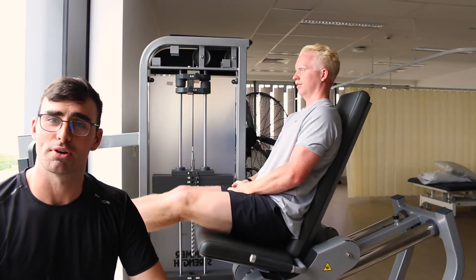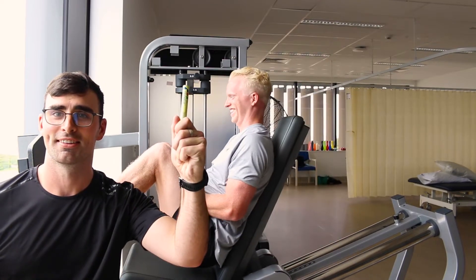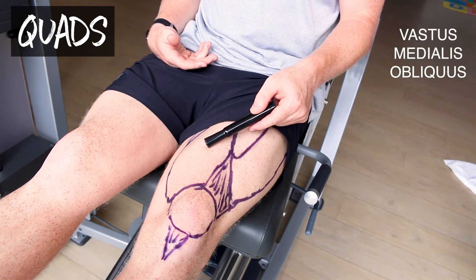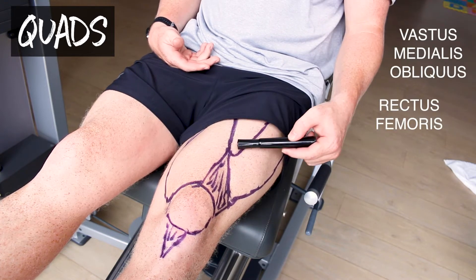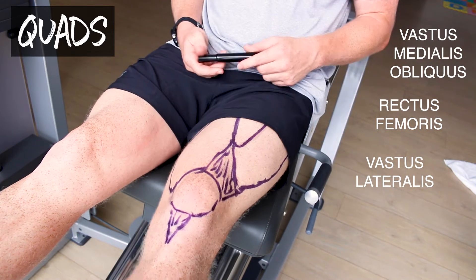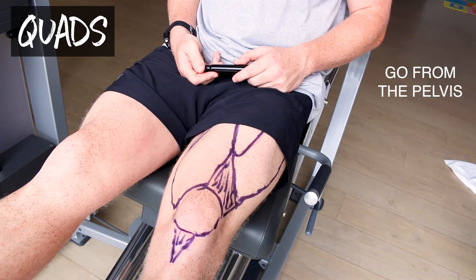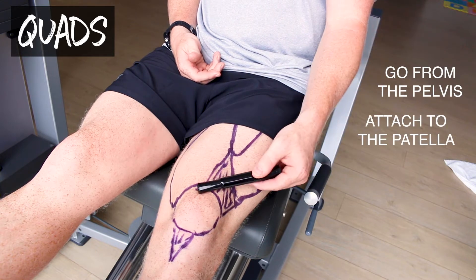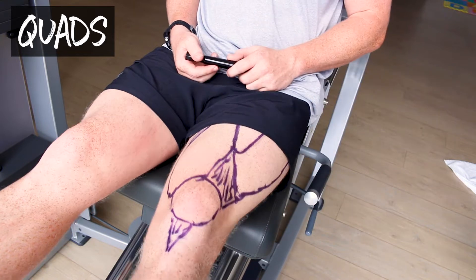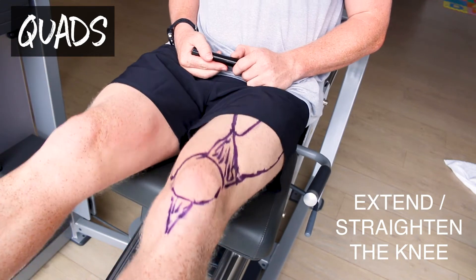Before we start strengthening your quads it's important to know a little bit about them. The quads consist of four muscle bellies. The first muscle is on the inside of the knee which is vastus medialis, then rectus femoris, and vastus lateralis which is the outside muscle. There is another quad muscle, vastus intermedius, which is too deep to visualize or palpate. These muscles go from your pelvis and attach at the kneecap, forming the patella tendon and attaching to the shin bone. These muscles extend the knee which is important for standing, walking, running, jumping — pretty much all activities which involve you being upright.